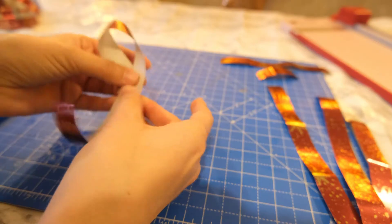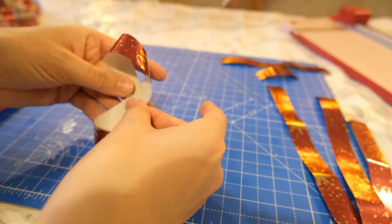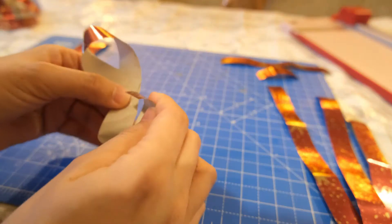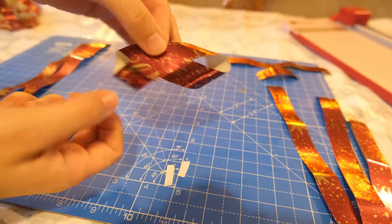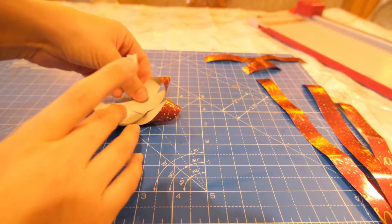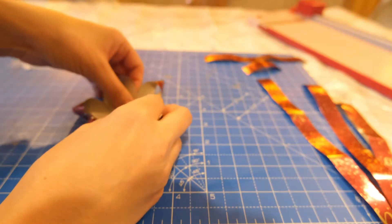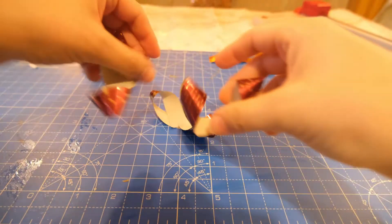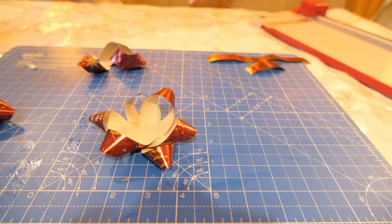Starting with the longest pieces, create a figure-of-8 style shape — fold each one down and in on itself so it looks like a figure of 8 or an infinity ring. Secure these in the middle and repeat with all 3 of the long ones. Once all figure-of-8ed, stack them together securing with double sided tape. Then follow the same process with the next set of 3 strips — the 21.5cm ones — figure-of-8ing them and sticking them on top at different angles to build the ribbon shape.